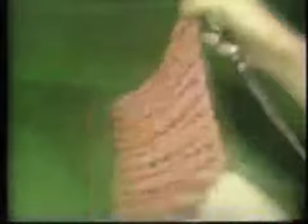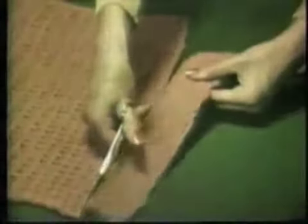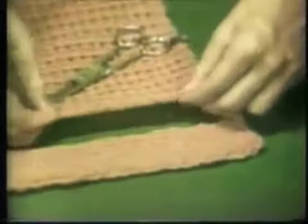Even if you have never knitted before, K-Tel's one needle method is fast and easy. After completing a row, pull end loop and start back. Cut to any size or shape. Every stitch is locked — won't run or ravel.